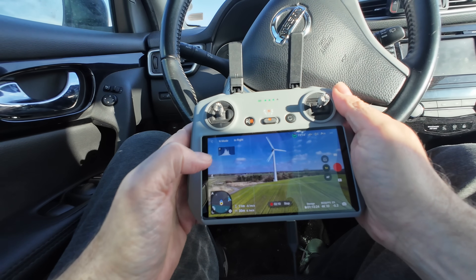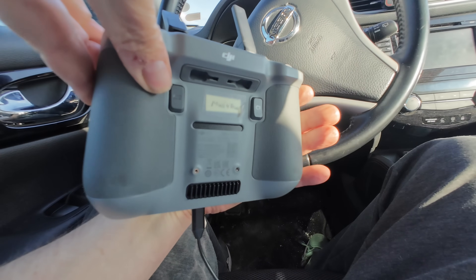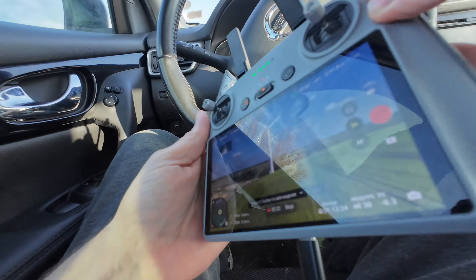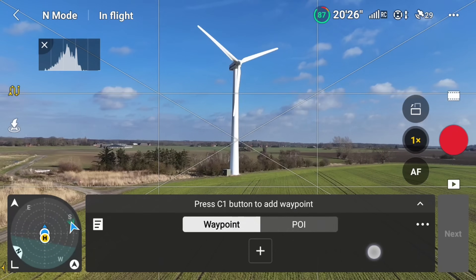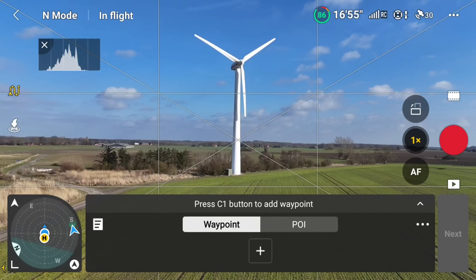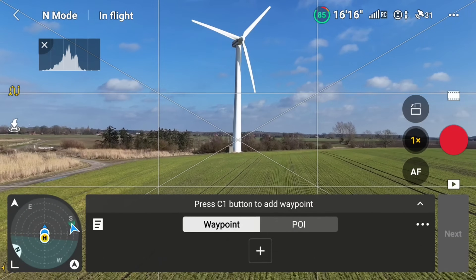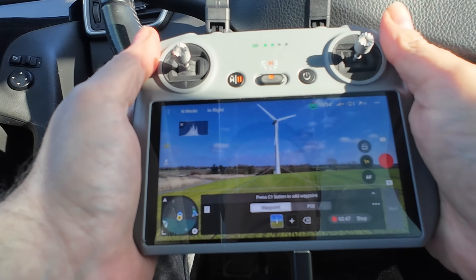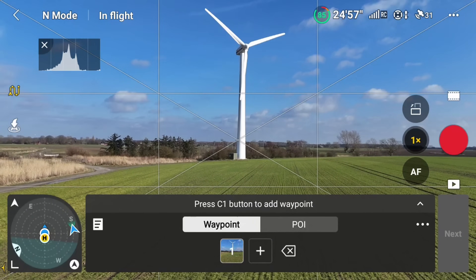So what I do now is enable the waypoints. I have at my disposal two buttons on the back of the remote: C1 and C2. I can use those to set waypoints. I point the crosshair on the screen towards the mill - which in this case represents our tower - and I use C1 to set my first waypoint. If I want to remove it, I press C2.